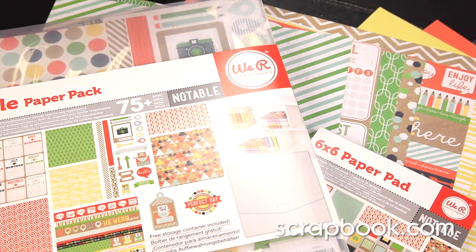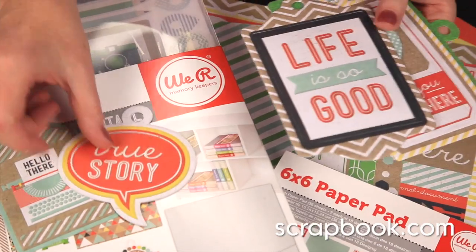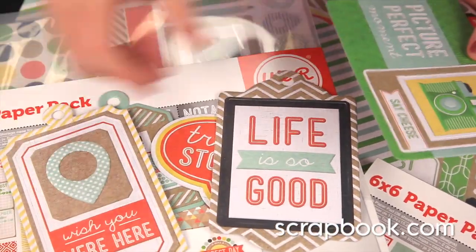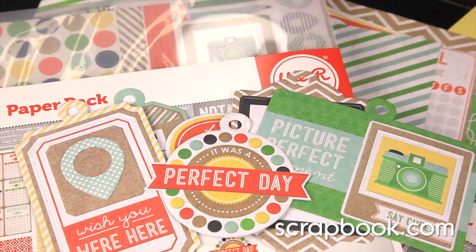The tags included in this line are fun and kind of an everyday type of sentiment — True story, Life is good, Wish you were here. You can use these on cards and layouts as well.